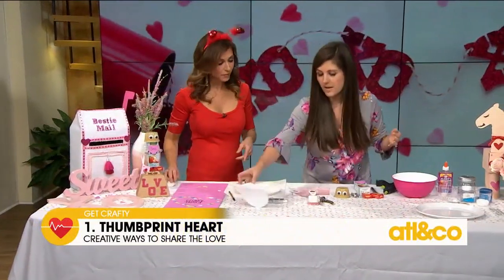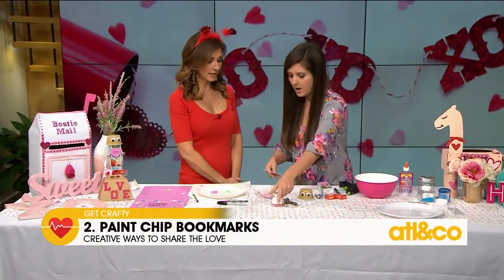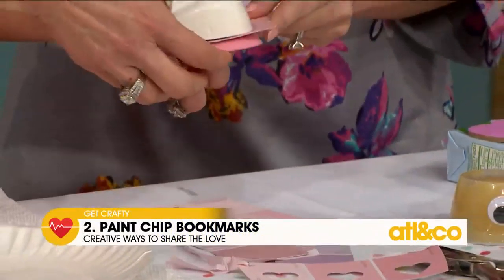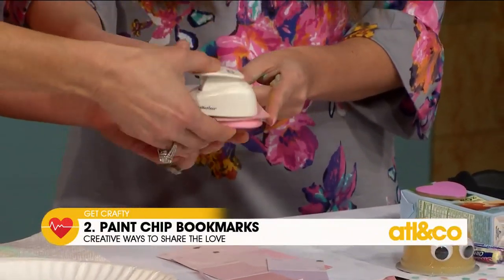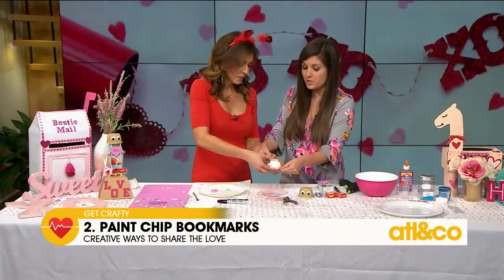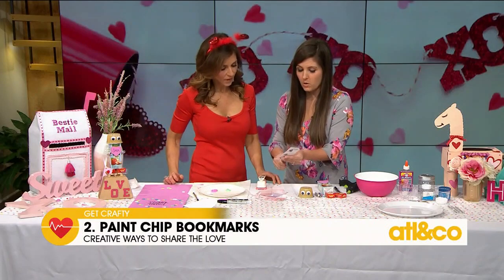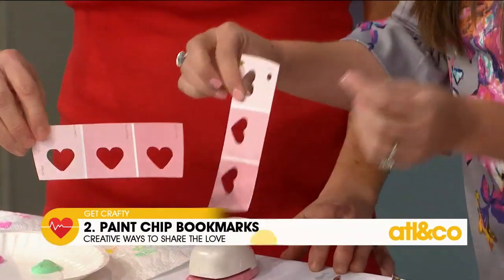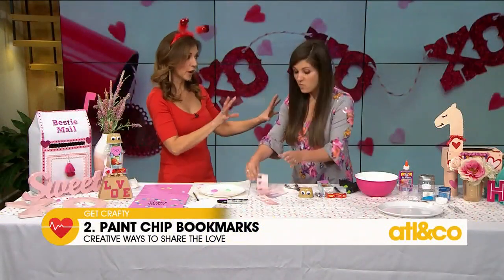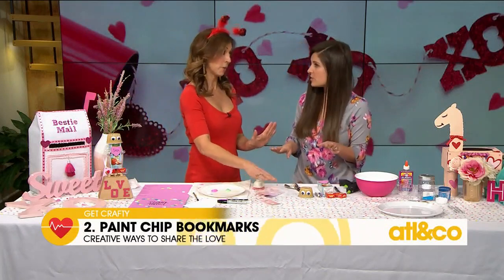Now, bookmarks. Everyone has extra paint chips laying around — grab a bunch of those, doesn't matter what color they are. We've got a little heart punch here — put it all the way in and punch it. You can pick this up at the craft store. Then take your regular hole punch and punch a hole right in the corner, put some ribbon in it, and it becomes a bookmark the kids can use. My girls love having a pretty bookmark, especially during book fair week.